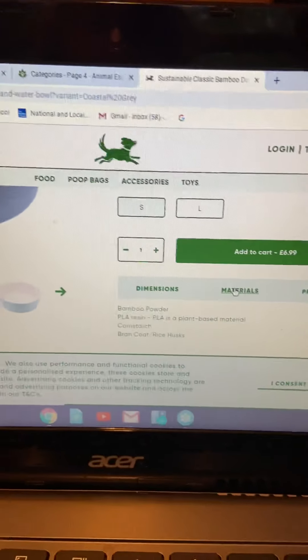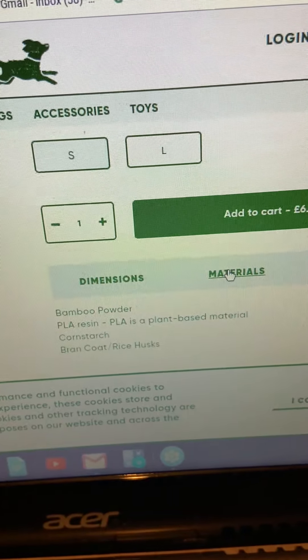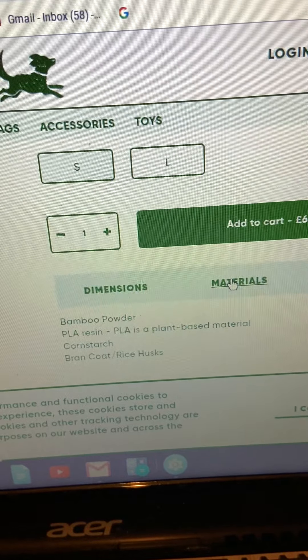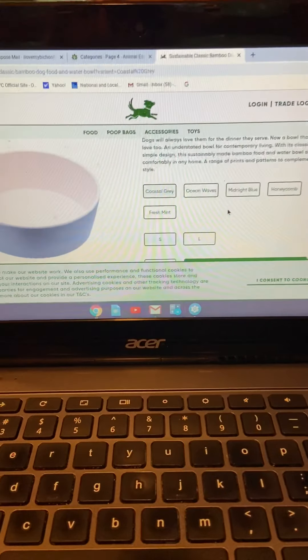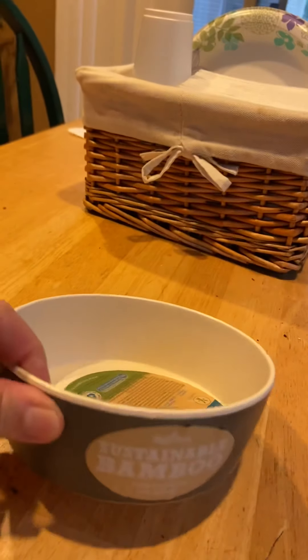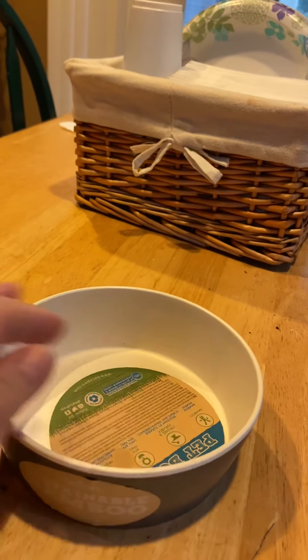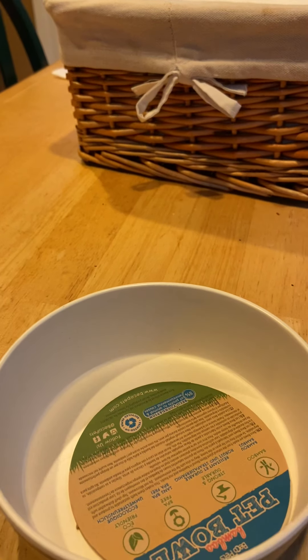I emailed the company and said, can you see the materials? It's made from bamboo powder, resin, cornstarch, and rice husk. I said, hi, I just got this bowl — nowhere on it does it say where the materials are sourced and where it is made from. So this morning I got an email and it says that all materials are sourced in China and it's made in China.